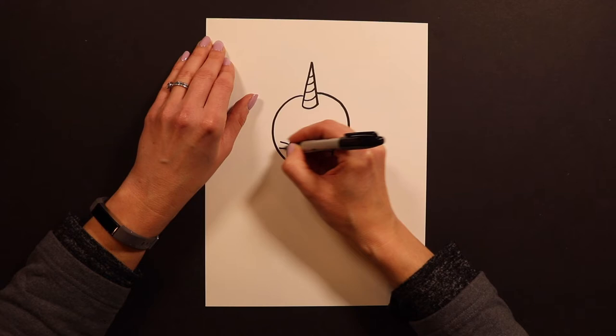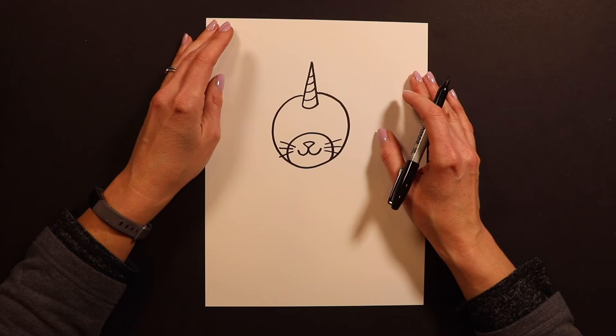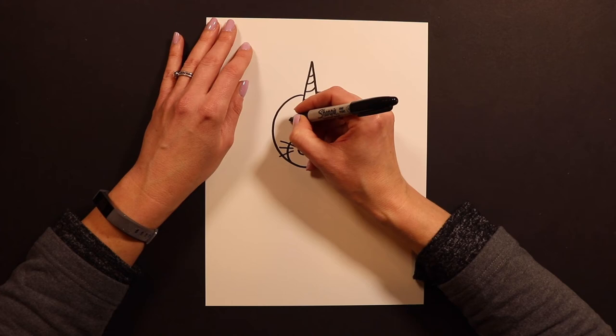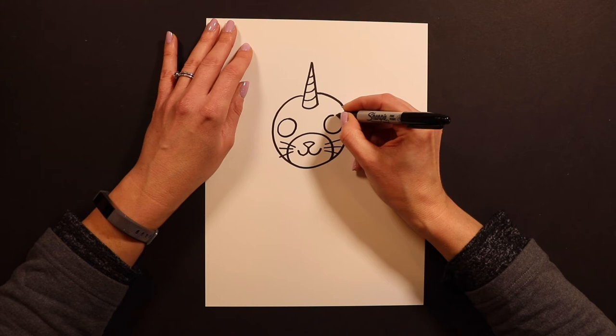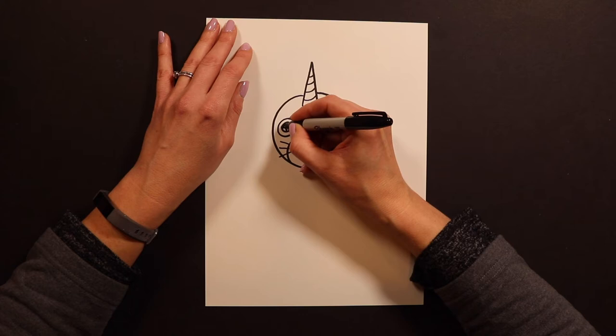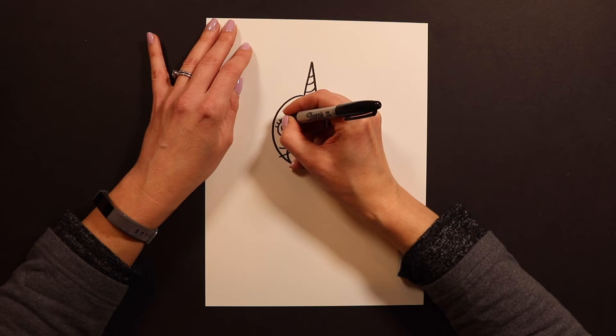Cats have whiskers, so whenever I'm doing a cat I like to add some whiskers. After you have your whiskers on, we're ready for our eyes. You guys can do your eyes however you want — if you want your cat to be sleeping or winking you can. But I'm going to do both eyes open with my cutie eyes. The way I do my cutie eyes is I do two big circles, then I put another circle inside which turns them into donuts. Then I put a couple sparkles in there in the middle of the donut and color it in.